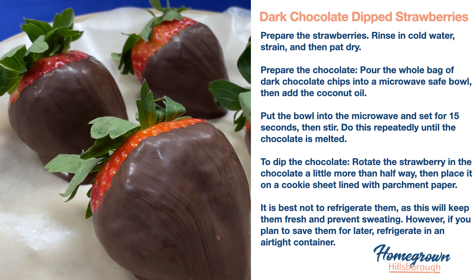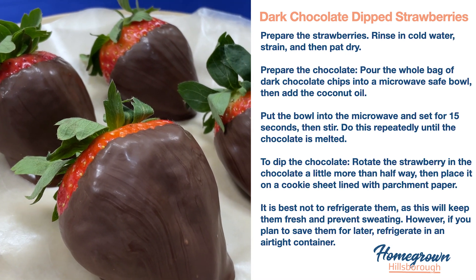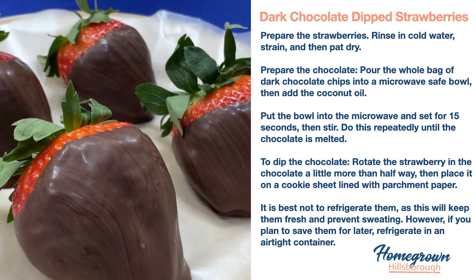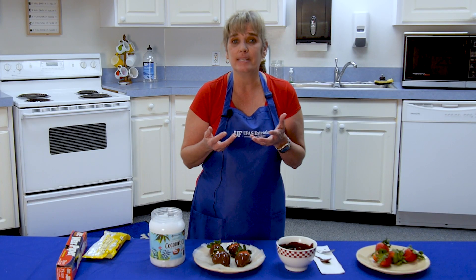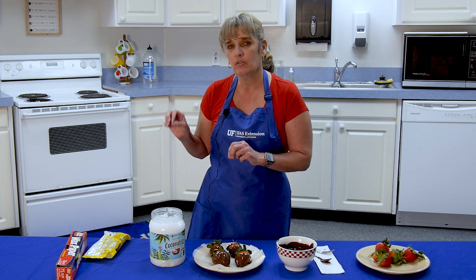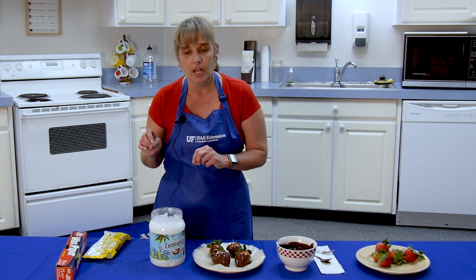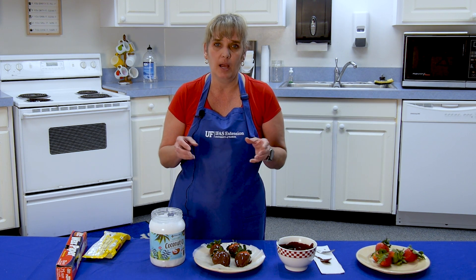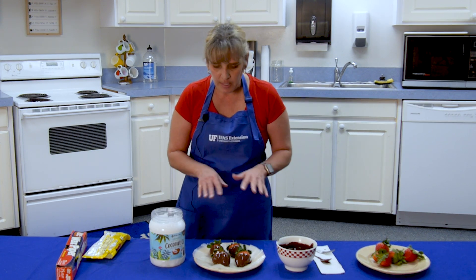It takes about two hours for them to dry, and you really want to make sure they air dry — that is the best method. If you put them in the refrigerator they start to sweat, so you really don't want that. If you're going to eat them immediately, let them dry and eat them. If you're going to store them, you have to store them in an airtight container, which will keep them nice and prevent that extra moisture.